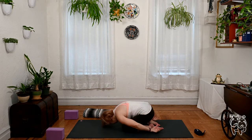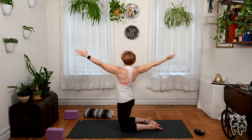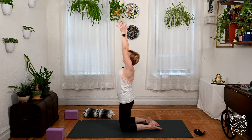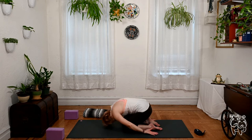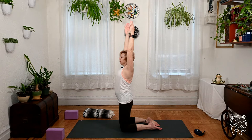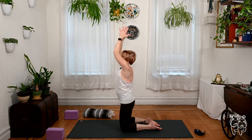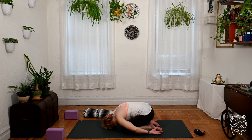We're going to do that at least one or two more times — open right, come up, open left, child's pose. One more full set. When you get back to your child's pose let's hold here for one extra breath.